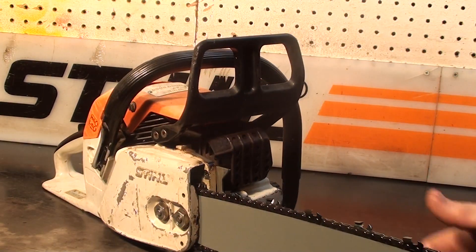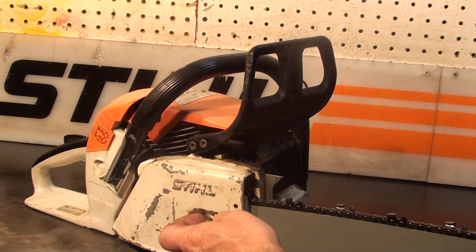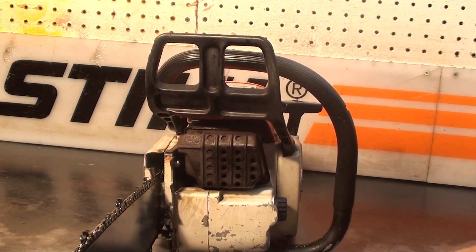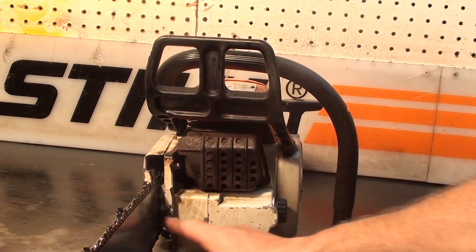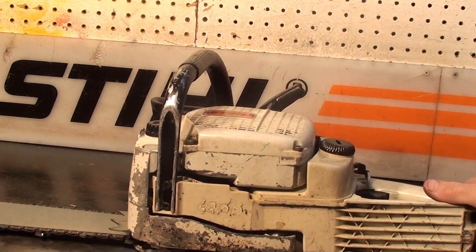It has a working chain brake and a falling spike. To tension the chain on this saw, loosen the two bar nuts. Right on the side here is your tensioner. It also has side-load access for the oil reservoir and the fuel reservoir.